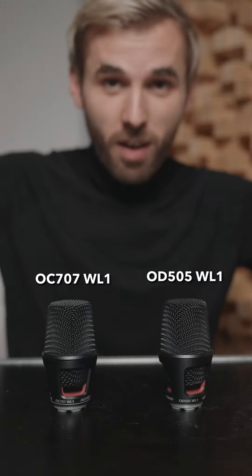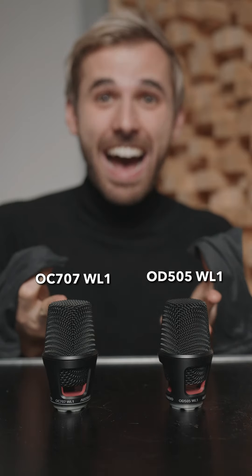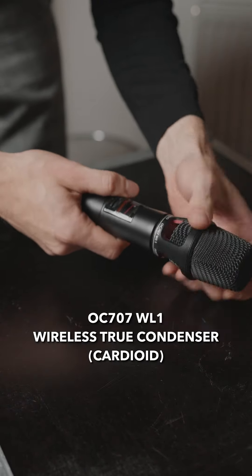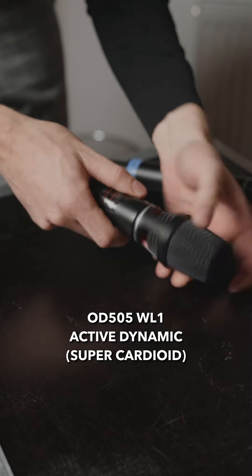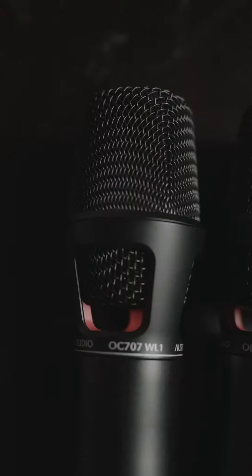Currently, there are two models available. Let's check it out! One mic gets the OC707 Wireless True Condenser capsule, and the other one gets the Active Dynamic OD505 wireless set. Screw it on, and enjoy your life.